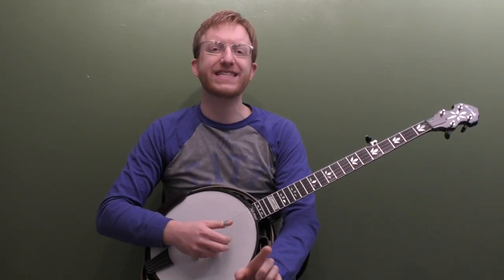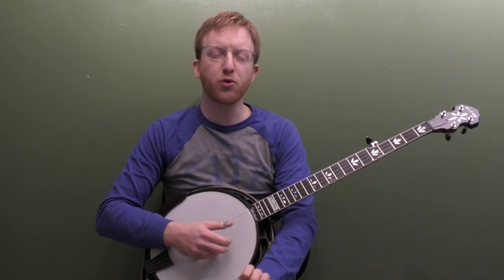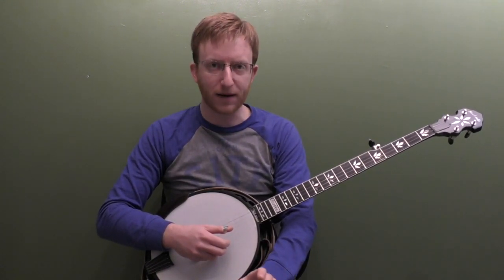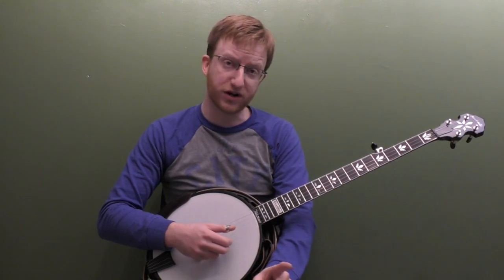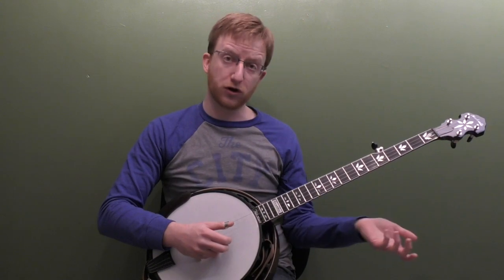Alright, everyone out there in banjo land, Mike Heading here. Coming to you today with another detailed backup lesson. This time we're going to look at the classic bluegrass tune Long Journey Home, or Two Dollar Bill, in the key of G. If you've been to some jam sessions, you're definitely going to run into this song. I've got detailed backup with the tab, exactly how I played it in the beginning of the video. We're going to do five times through this song, so the verse and the chorus — the lyrics are different but the melody is the same.